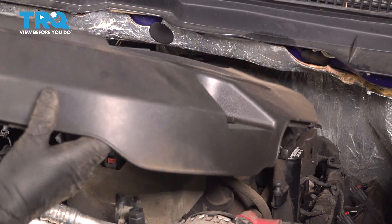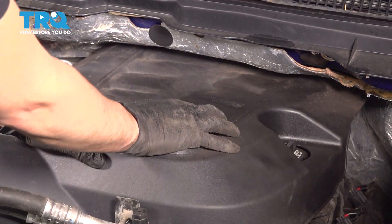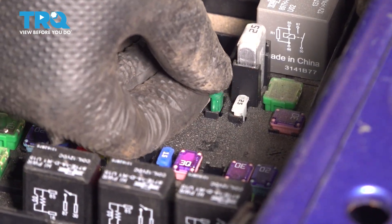Let's reinstall the engine cover. Line it up in the back, and once that's in, press it down on the front. Now let's reinstall our fuse — make sure you put it back in the correct slot.